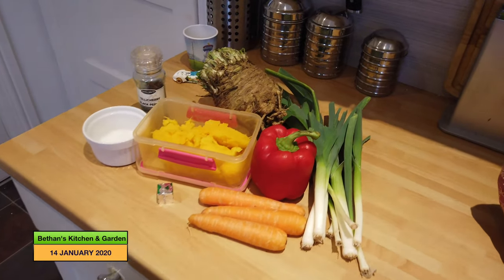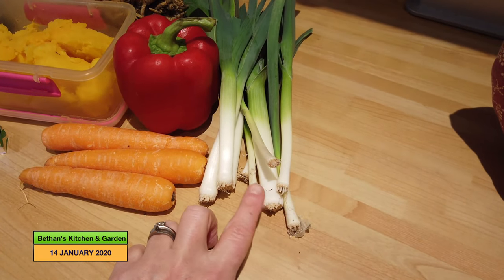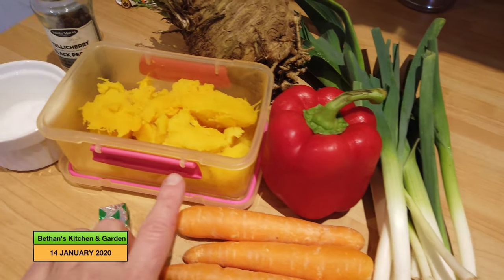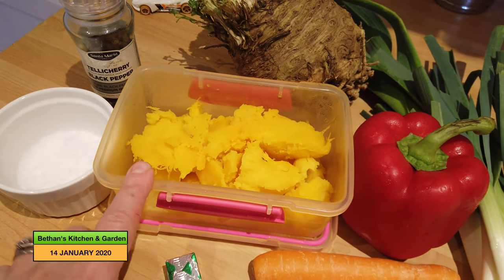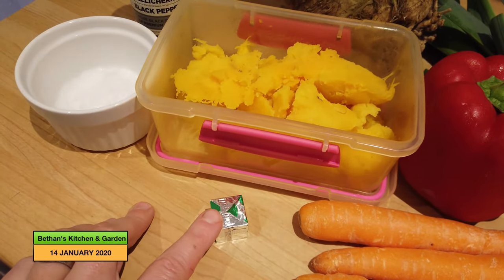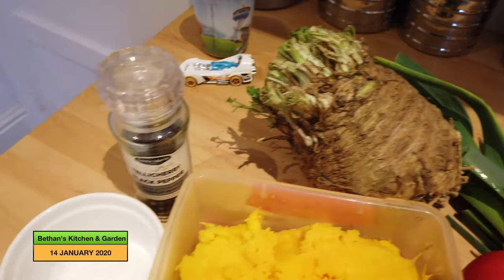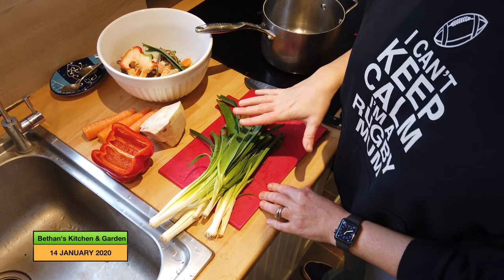Here's what you need for this recipe. I've got a few leeks — the equivalent of about three medium-sized leeks — three medium-sized carrots, one red pepper, some roasted squash which I did in a previous video, one stock cube (I'll probably use half), celeriac or three to four stalks of celery if you prefer, and some salt and pepper.